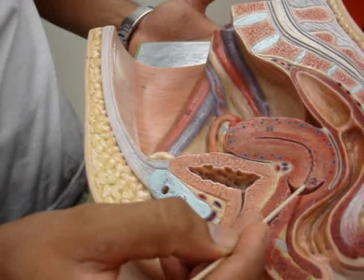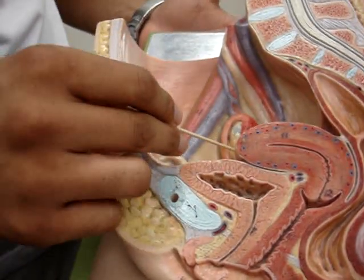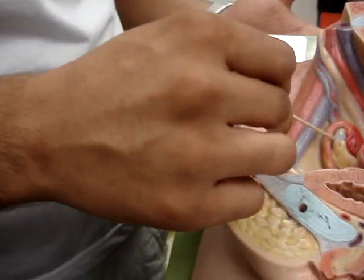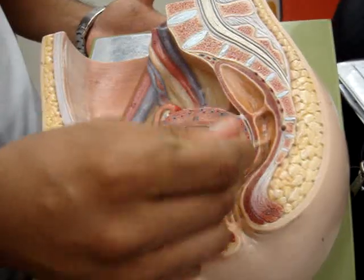External os — the little hole right there. Ovary, right here. And rectum, right here. And the vesicouterine pouch, right in front of it.